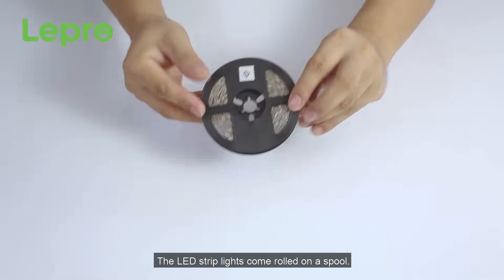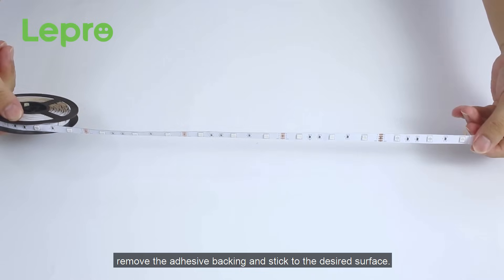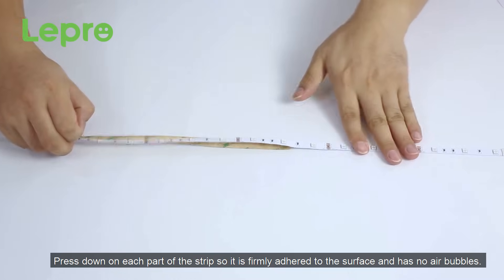The LED strip lights come rolled on a spool. Simply unroll the length of lighting that you'll be working with, remove the adhesive backing and stick to the desired surface. Press down on each part of the strip so it is firmly adhered to the surface and has no air bubbles.